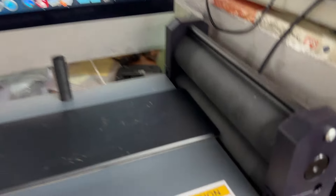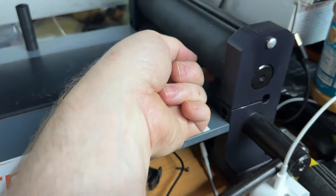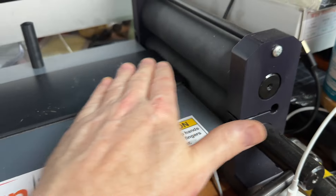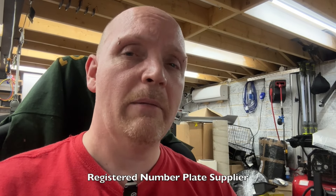Then you jog it over and wind a handle — this compresses the two together and draws the air bubbles out so you get a bubble-free plate. Now not everyone can make a number plate. Well, physically you could if you really wanted to, but to buy the rollers and parts and to legally create a number plate that's road-legal, you have to be RNPS licensed — which I am, because I'm a special one.